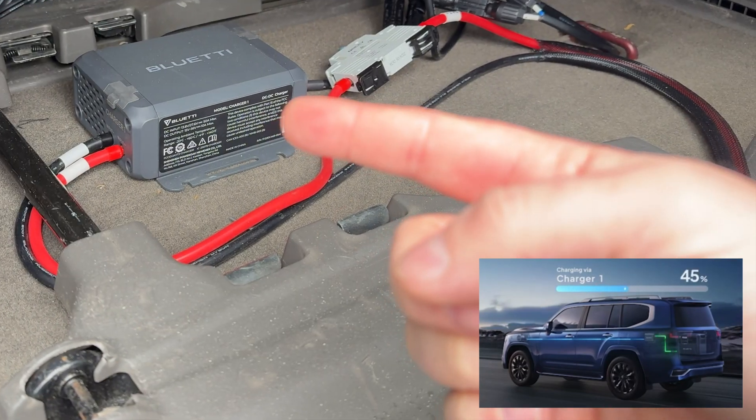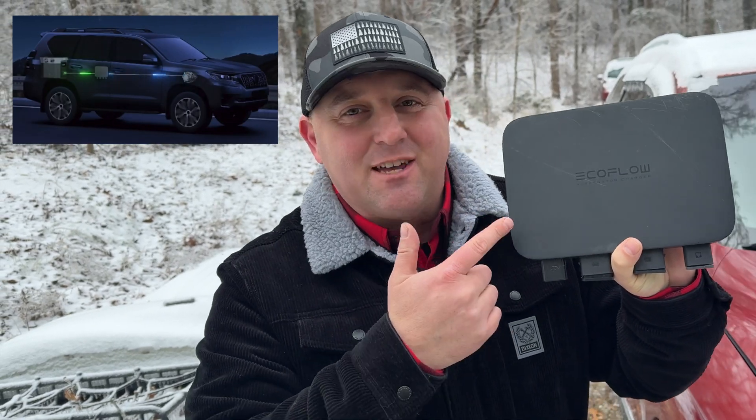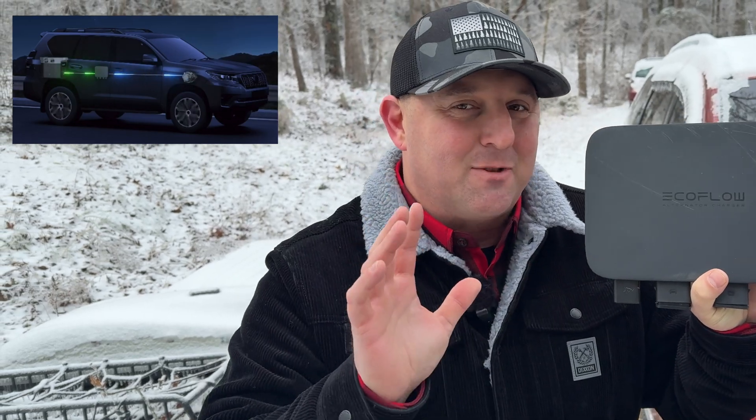I installed this Blue Eddie Charger 1 in my Toyota Sienna minivan camper and also installed this EcoFlow alternator charger in my Jeep Gladiator. Alternator chargers are an excellent way to take that extra power from your car's alternator and charge your off-grid batteries.